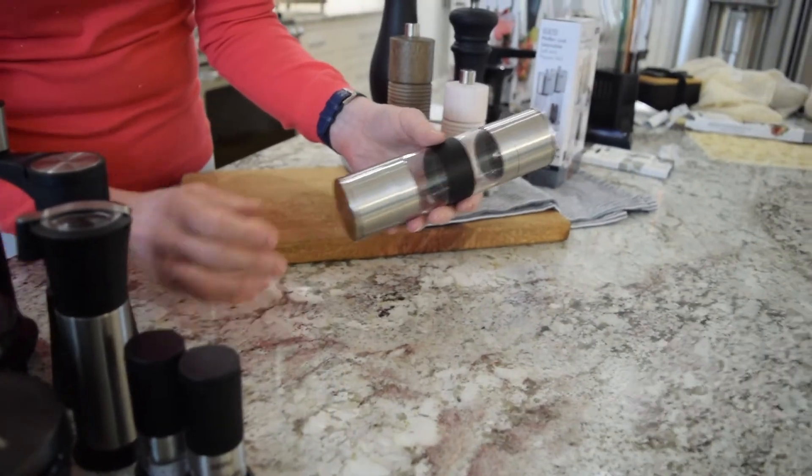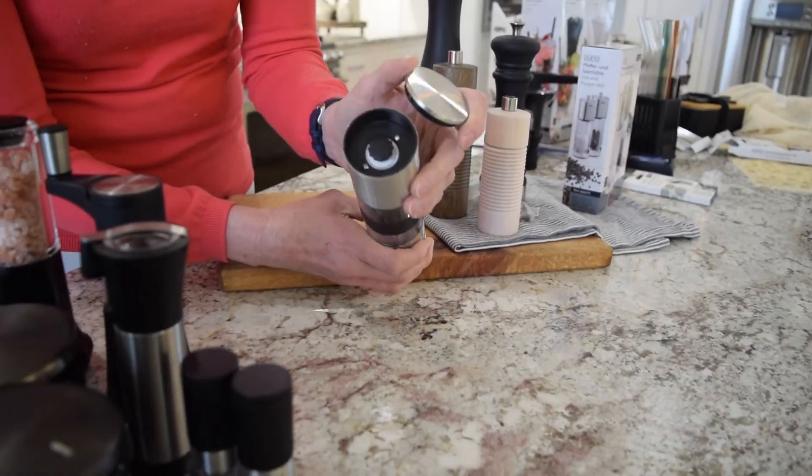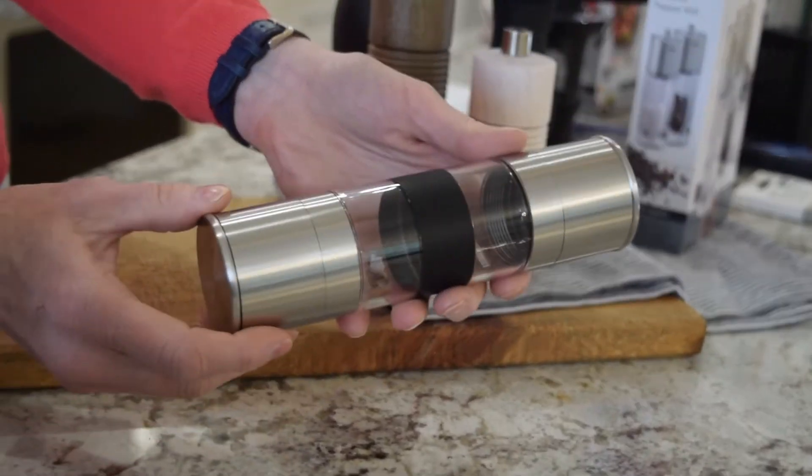This is new this year. One side is pepper, one side is salt, ceramic grinder — the same ceramic grinder as the Aromatico. It's brand new.